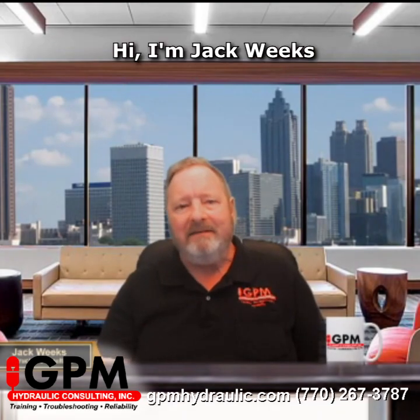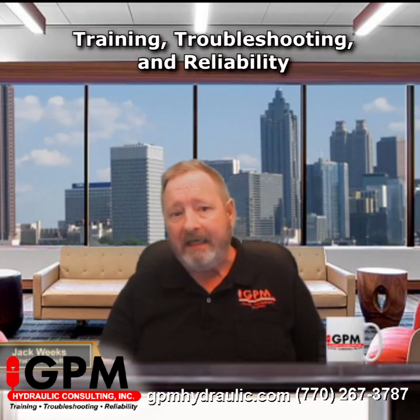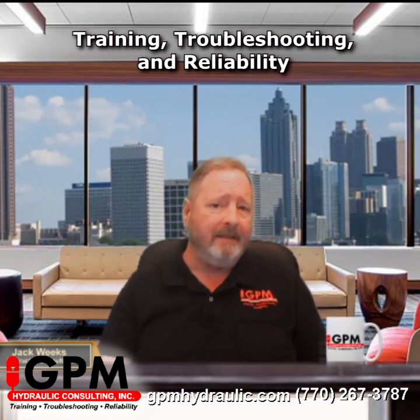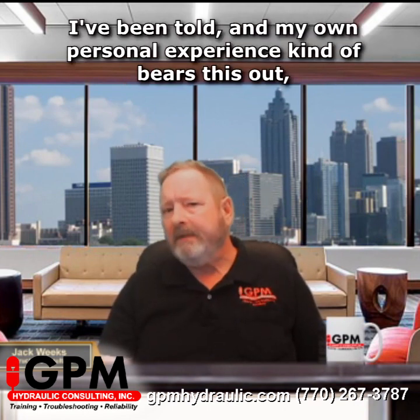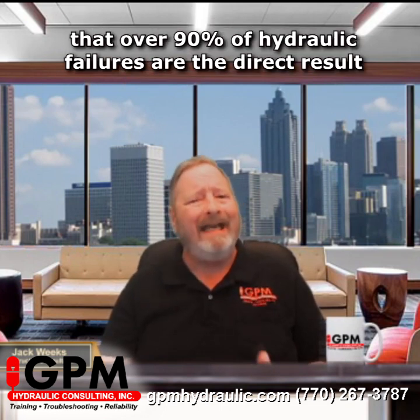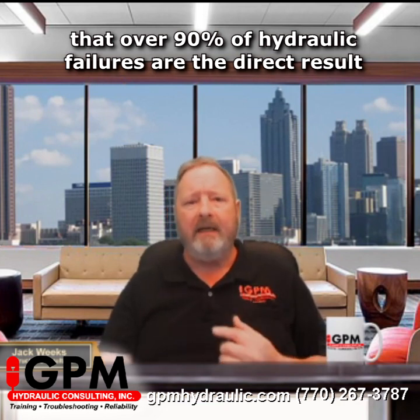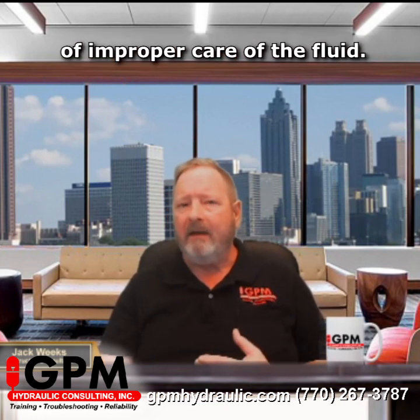Hi, I'm Jack Weeks for GPM Hydraulic Consulting, the nation's leader in fluid power training, troubleshooting, and reliability. I've been told, and my own personal experience kind of bears this out, that over 90% of hydraulic failures are the direct result of improper care of the fluid.